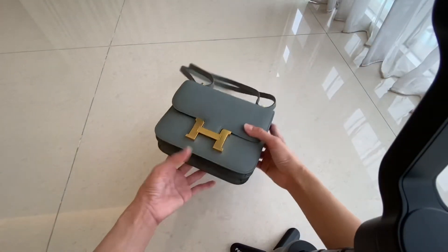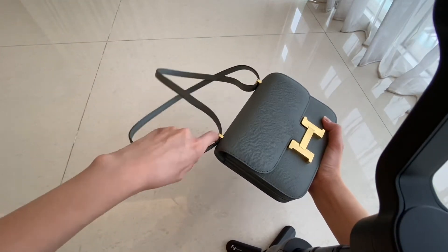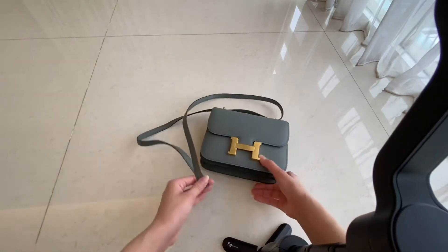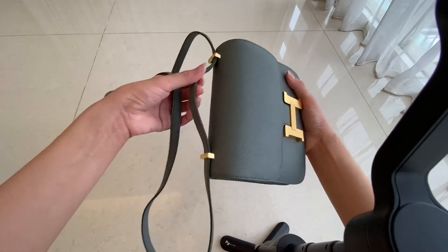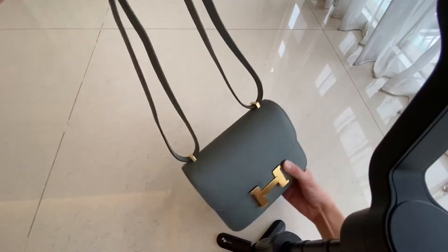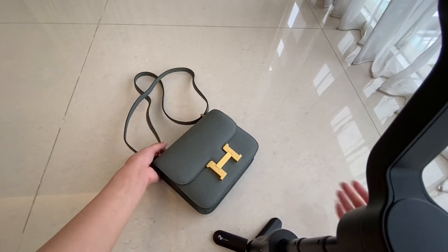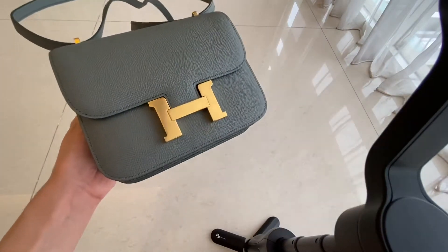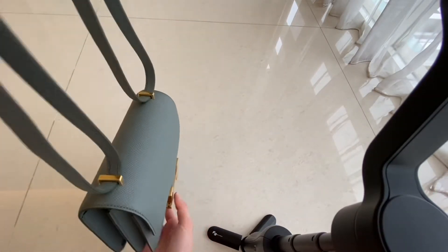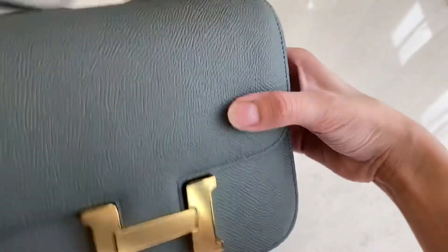If you want to use it as a sling bag, you can just pull the strap out like this and it becomes a sling bag. Or if you want to use it as a shoulder bag, you can pull this up and it becomes a shoulder bag. This is a very classy bag — after Chanel, I really like this one because it's not heavy and it fits a lot. You can use it as a party bag or as an everyday bag.